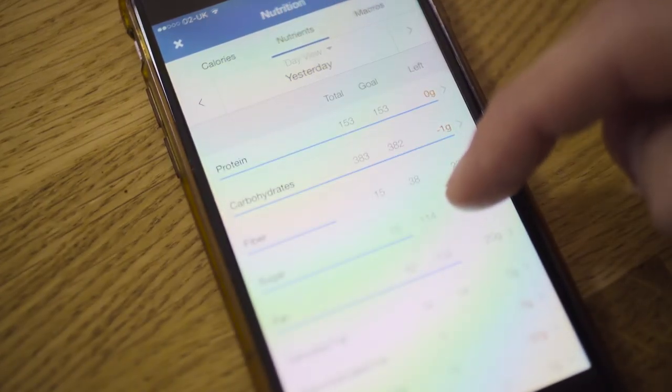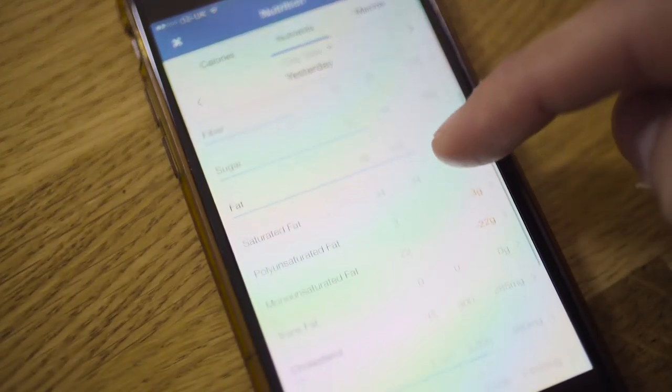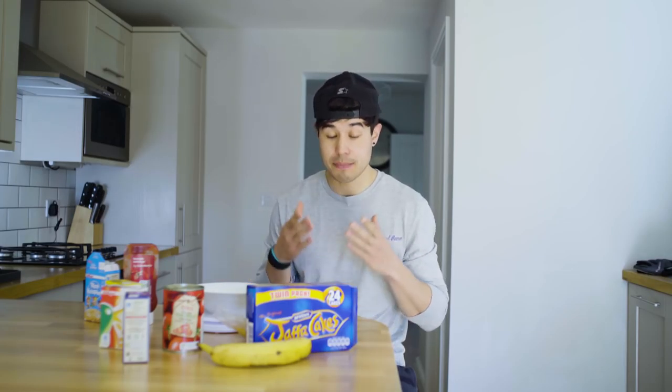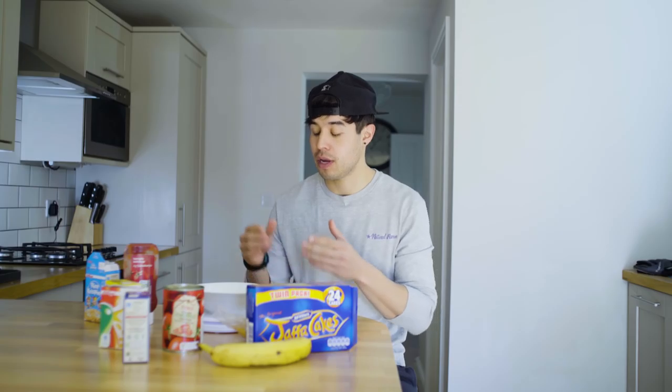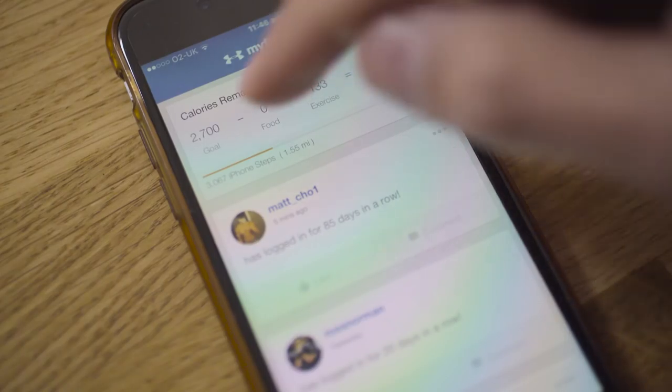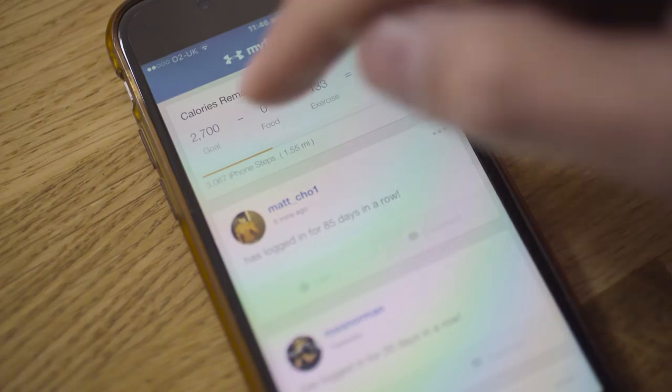Now if I want a certain food I factor it into my macros and I'm good to go. To track macros I use MyFitnessPal — it's a fantastic free app for your smartphone. You can track a whole host of things: water, sugar, calories, fiber — but all we care about is macros: proteins, fats, and carbs. You're going to need the MyFitnessPal app on your smartphone and a digital food scale set to grams. When you open up the app you'll be on the home page — press Food and that will take you to your diary for the day.